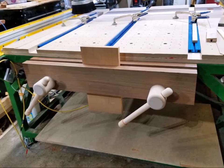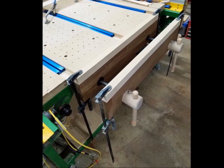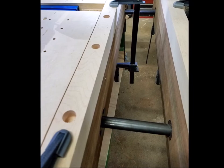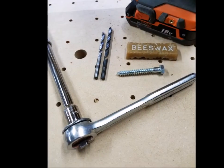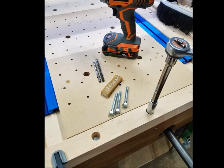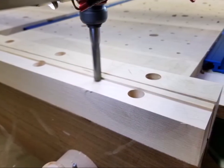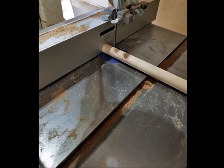We had terminated the Ipe jaws at the height of the steel frame below the spoil board to make it easier to change the spoil board. Now it was time to add replaceable jaw tops of hard maple. Using the CNC we drilled three quarter inch holes in those hard maple jaw tops. Then we drilled starter holes in the center of each hole. With a hand drill we drilled down into the Ipe jaws and using a socket wrench and beeswax we fastened the jaw tops to the Ipe using 5/16 inch lag bolts. Using the CNC we surfaced the jaws down to the exact level of the spoil board using the half inch flat end mill.